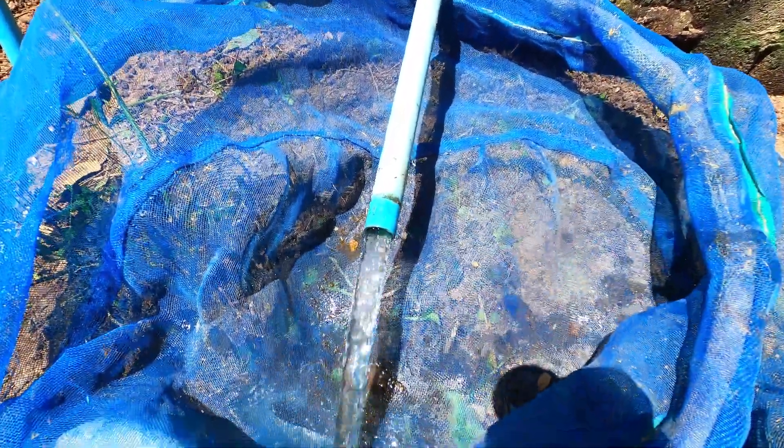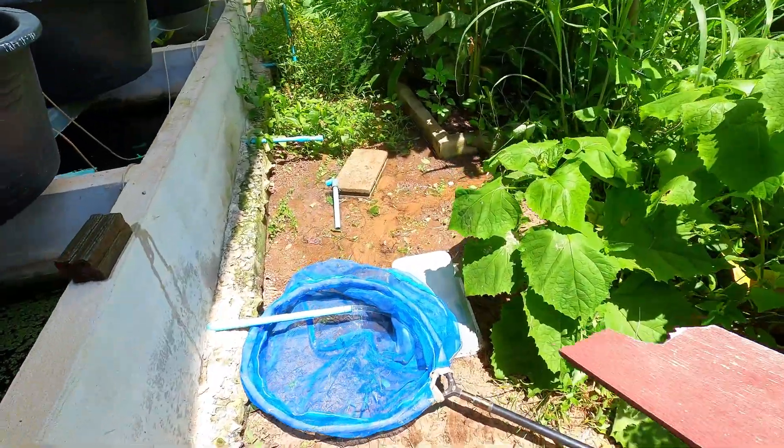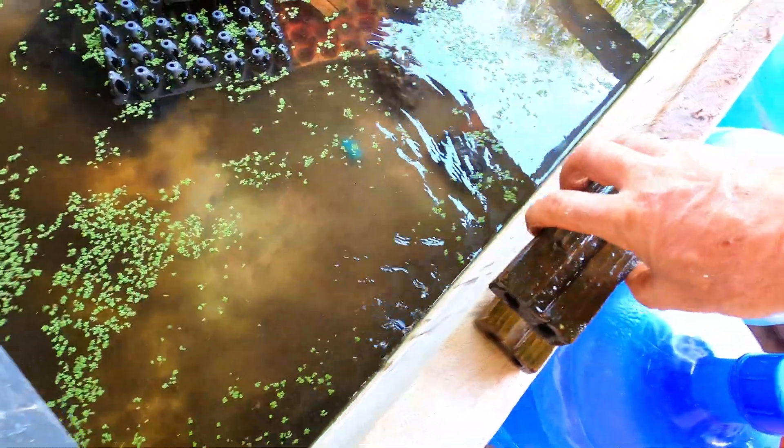If the net is in direct sunlight, place something over it to create shade. Crayfish are sensitive to strong light and easily become hot and stressed if left exposed.